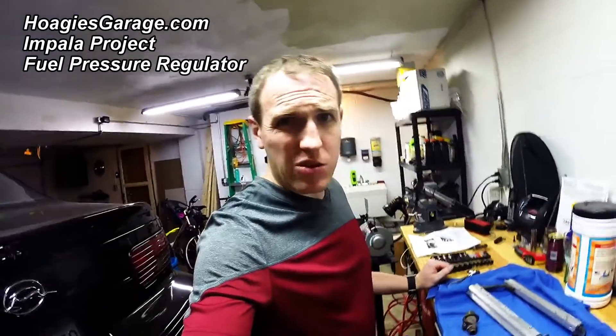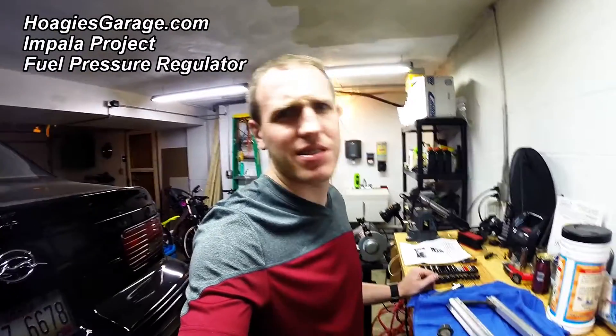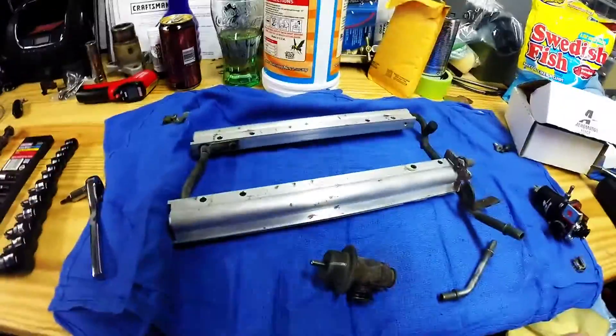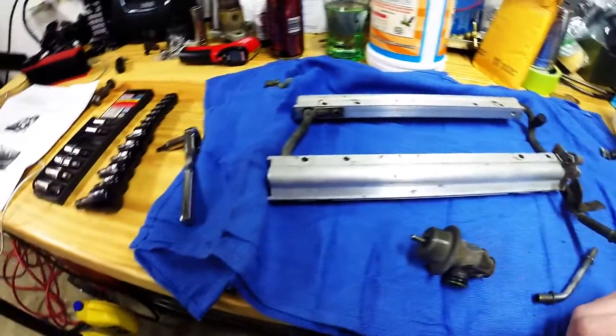This is going to be real quick. If you're following along on the project, you'll get the context of this. If you're just finding this later, it may seem a little odd. But working on the Impala LT1 here, moving on to the fuel pressure regulator. The stock fuel rails are more than adequate from what everybody says, so I'm keeping those.